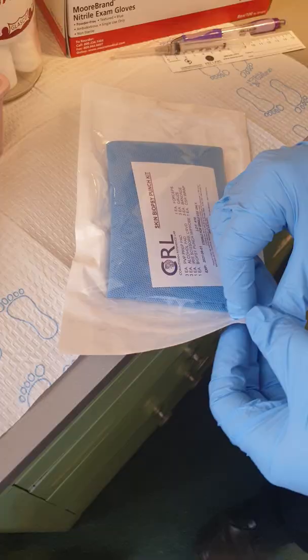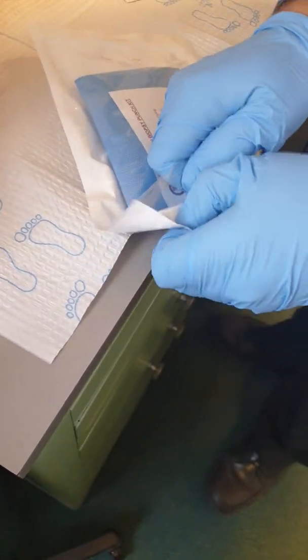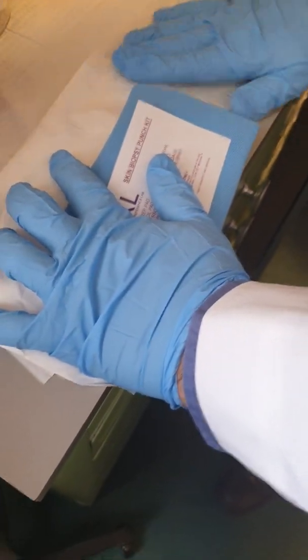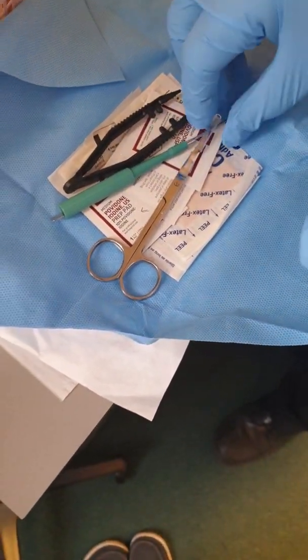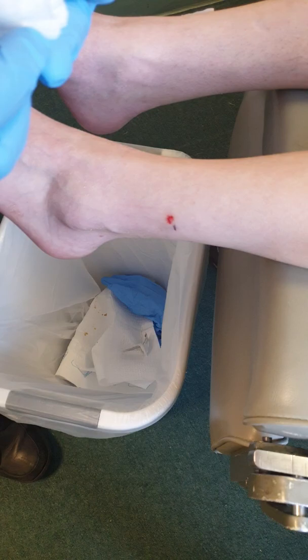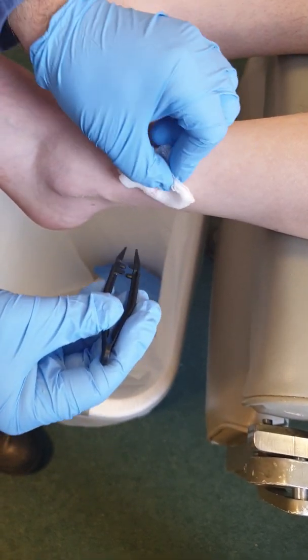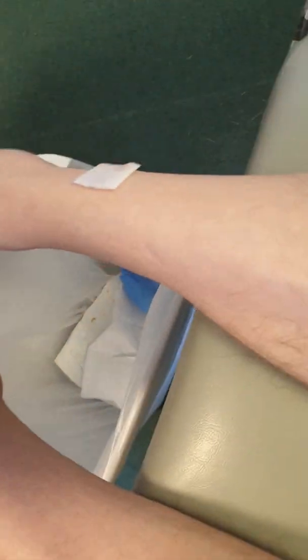What we do is open up our kit — as you can see, it comes with everything that we need. We take a look at the tweezer and just test anesthesia. It comes with a few of these. Do you feel that? No, okay good. How about this one? No, okay, so we're ready there too.